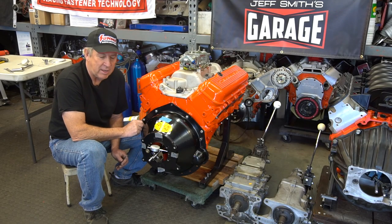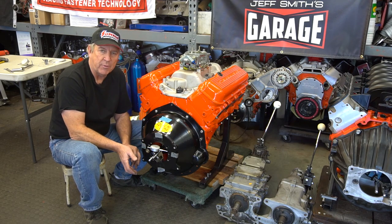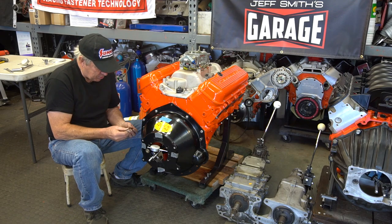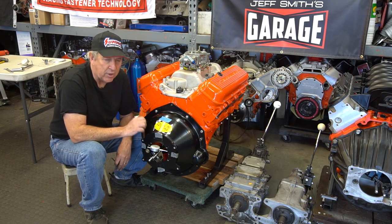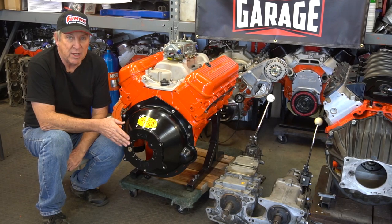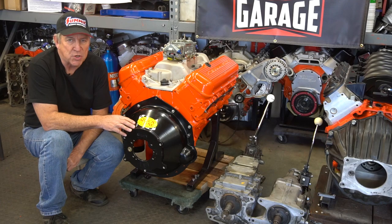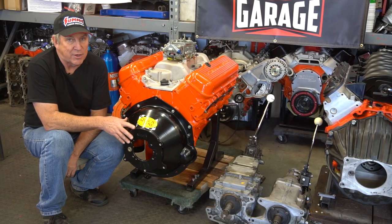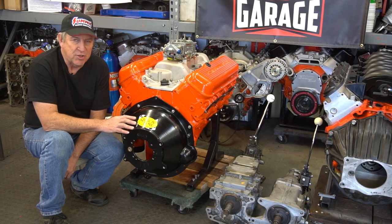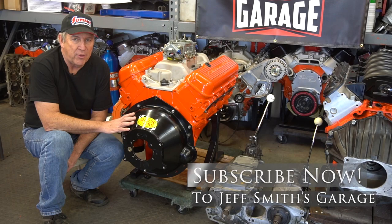Now the offset bushings are in. Our dowels are set at seven thousandths, which moves the whole bell housing fourteen thousandths. Since we were about 10 to 12 thousandths down, raising it fourteen thousandths should put us somewhere inside our five-thousandth spec. We'll verify that before tightening the Allen wrench plugs to lock everything in place. Now that the bell housing is all lined up, we're basically ready to put the transmission in — along with the clutch and pressure plate. The whole idea is to line the input shaft of the transmission up with the crankshaft, because if you don't, it's just not going to shift properly — especially with later model transmissions like T56s, Tremec TKOs, and TKXs. If you like what we're doing here at Jeff Smith's Garage, click the subscribe button and tell your friends.